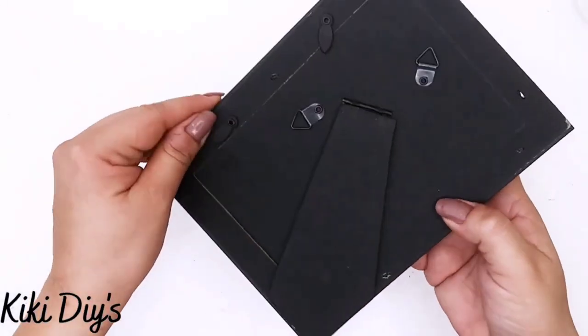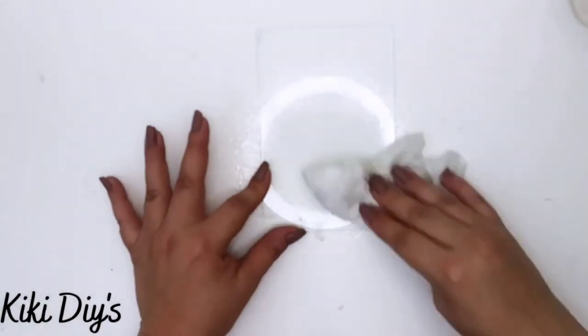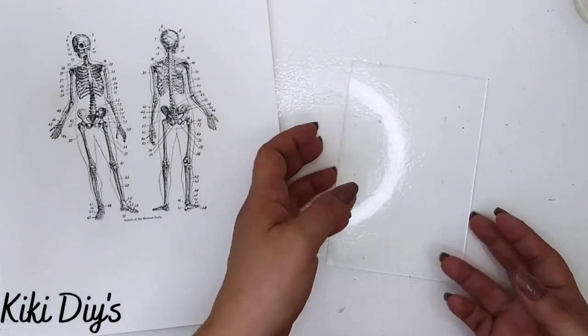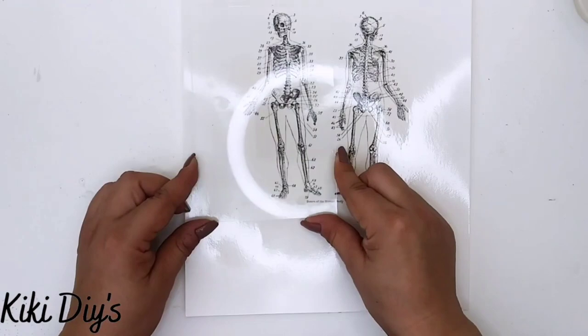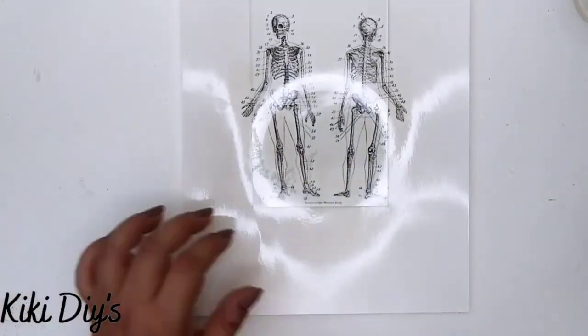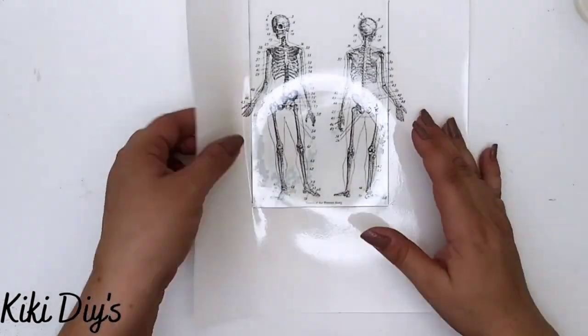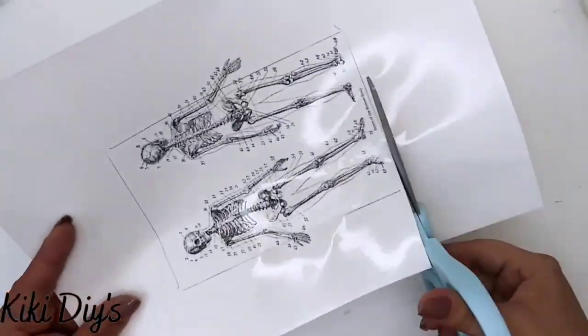We're going to take this frame that you see here and we're going to take it apart. What I'm going to do is clean that glass and cut this — this is the waterslide paper — and I'm going to cut those skeletons. For that I'm just going to mark it with my pen like this, then I'm going to cut them so I can get them in the water.